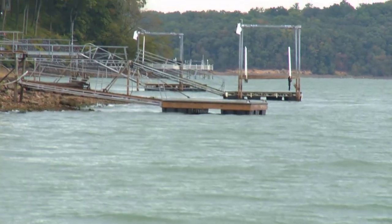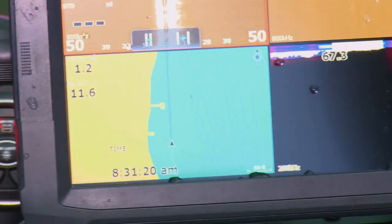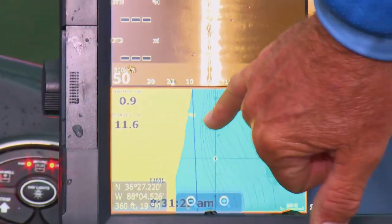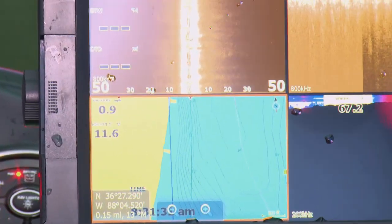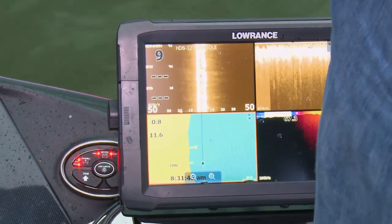Right here you can see on my Lowrance it's real flat — no contours at all — so these are real shallow skinny docks with a lot of grass and vegetation. But when I get over here where the contours get close and there are a couple of docks right next to deep water, that's probably where I'm gonna find them. Watching your electronics can tell you whether a dock is deep or shallow and where fish are likely to be.